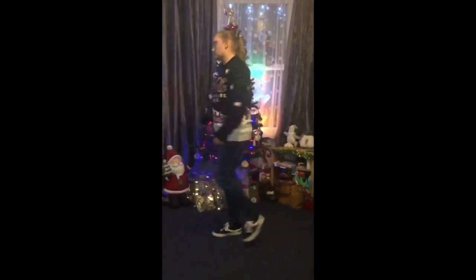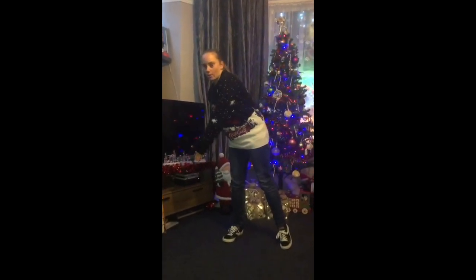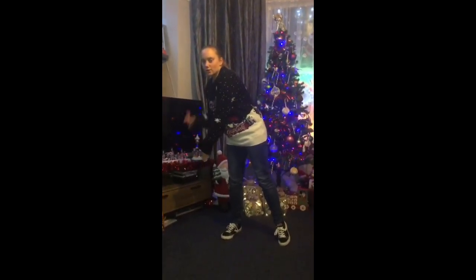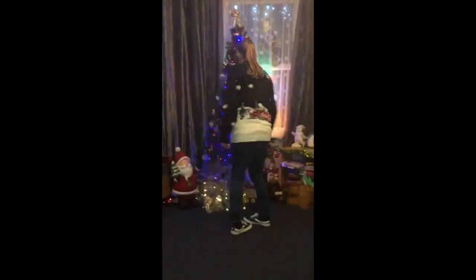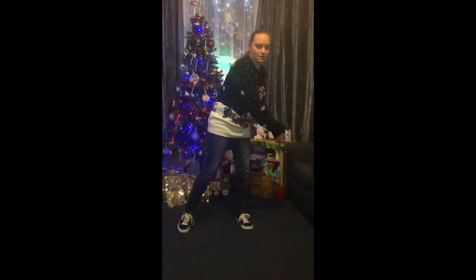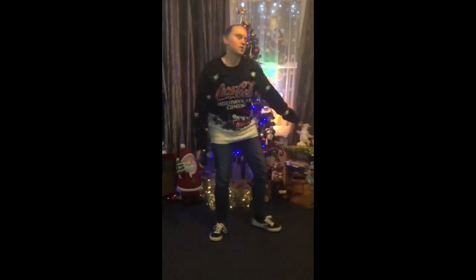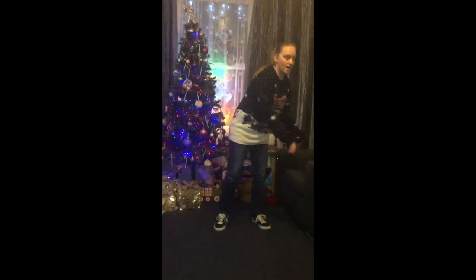Okay, so from here guys, you're going to spin to your right, clap down low. You're going to do the same thing to the left side — so spin to your left, clap down low. You're going to do this again: spin to your right and down, spin to your left and down.